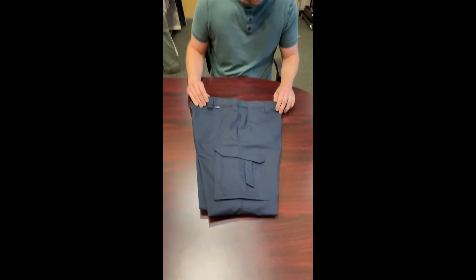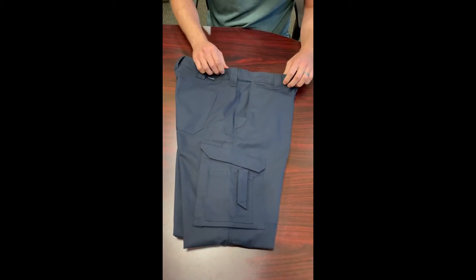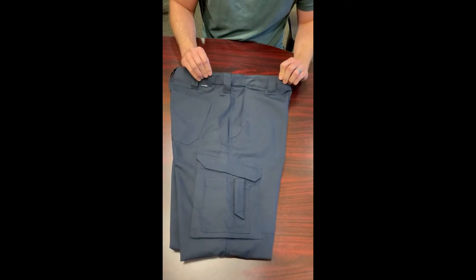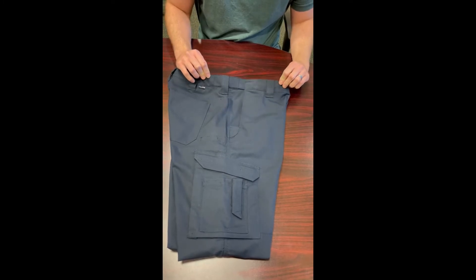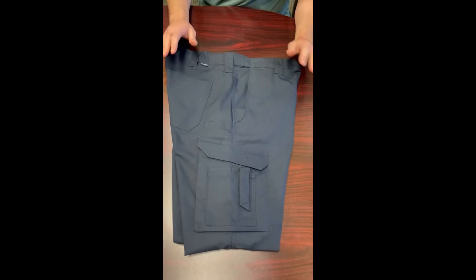Starting with some of the features: lots of belt loops, standard size to fit most belts. This pant also has a tuxedo-style waistband — that's this handy little feature here that basically lets the pant stretch quite a lot in the waist but still looks really clean.